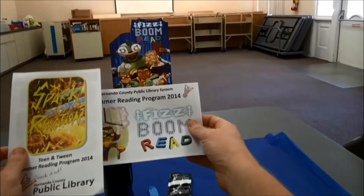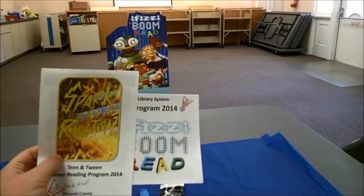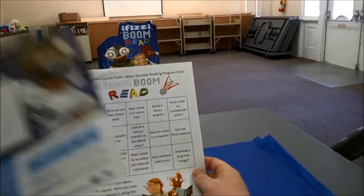You can pick up the calendars at one of the local branches, or you can visit us at our website, HernandoCountyLibrary.us. A lot of cool things going on this summer. We also have our reading lights you can pick up, you can read, and win lots of cool prizes, so make sure you do that this summer also.